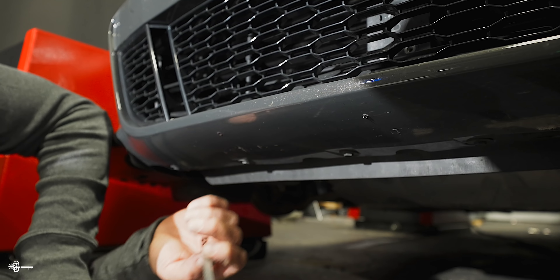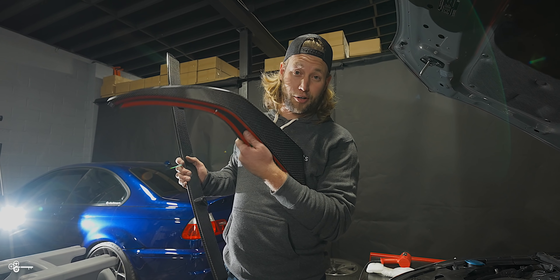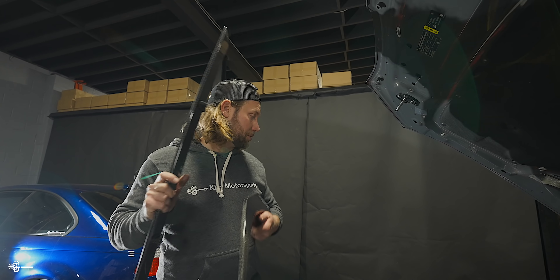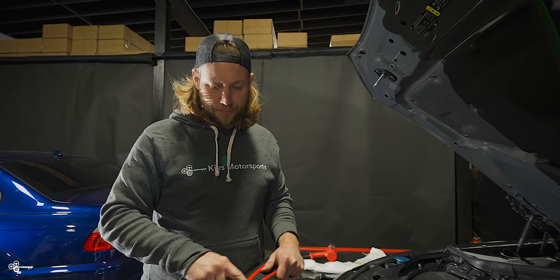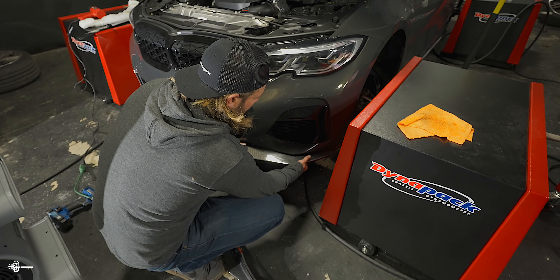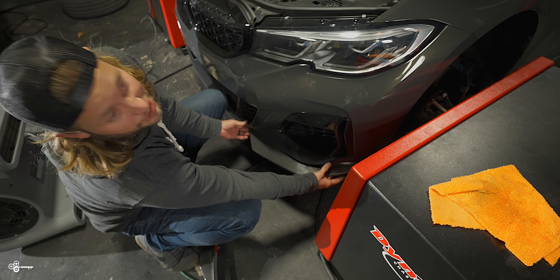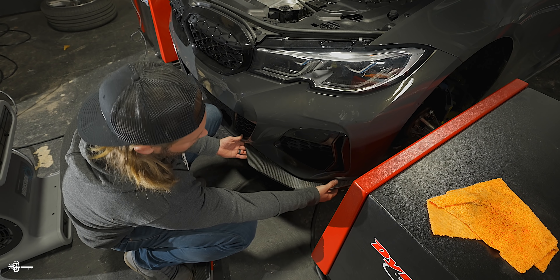We're going to clean this off with some 70% isopropyl alcohol. Now, because of how the old lip was installed, sometimes when you take an old lip off you'll get these little indents that stick out. So what you can do is take a sharp blade and just go over them and cut them flat — that's going to make whatever lip you put on stick a lot better because it's not going to pop out at all.